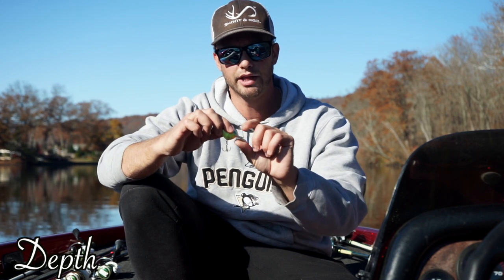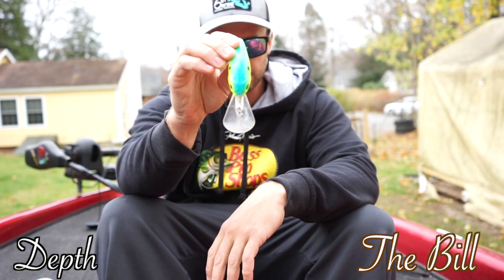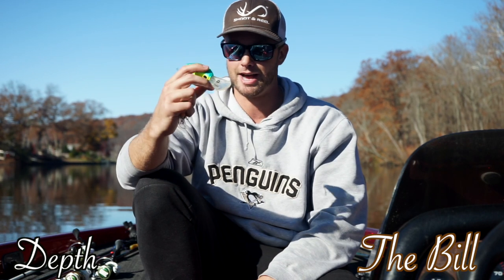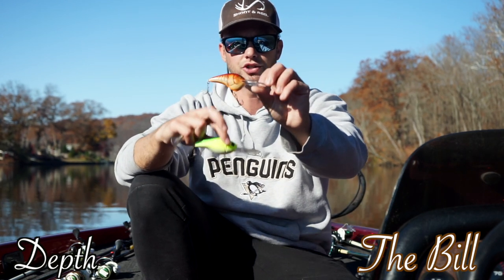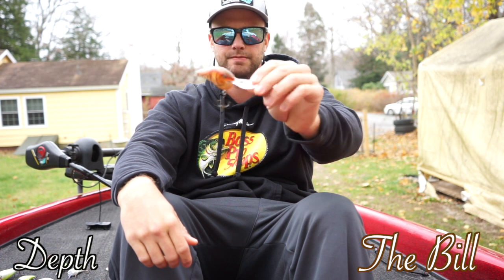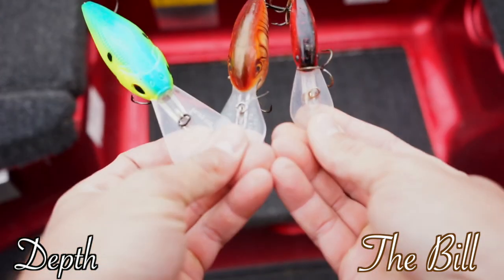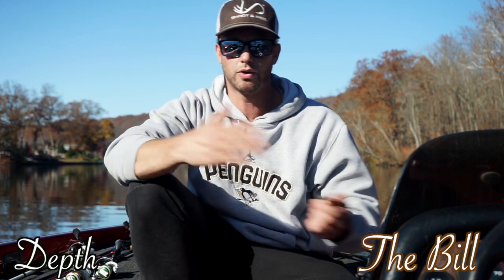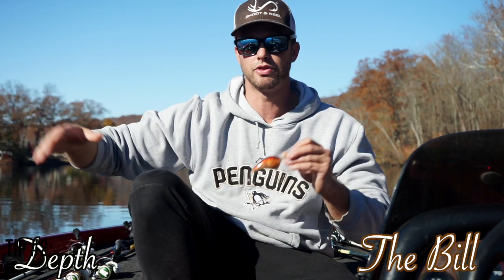The depth of crankbaits is mostly determined by the length and the angle of the bill. This one is a 20-foot diver — you can see the bill on it, it's like a shovel, and there are some teeth marks on it. I typically don't throw crankbaits this big but I tried it on Lake Champlain and it worked. This is a Rapala DT 14 and here's a Rapala DT 8 — you can see the various bill sizes and how they're designed to plow the crankbait down. If I'm fishing three to five feet I don't want to throw a deep diving crankbait, so it's good to have a variety to cover all depths.